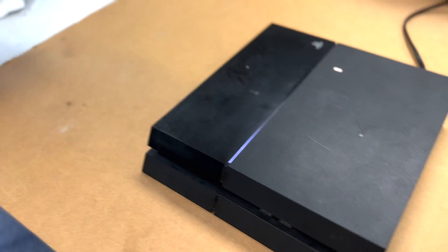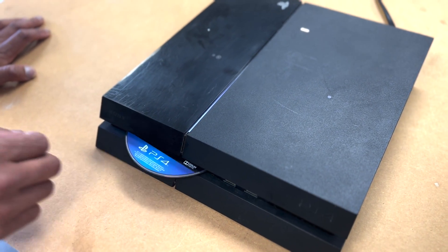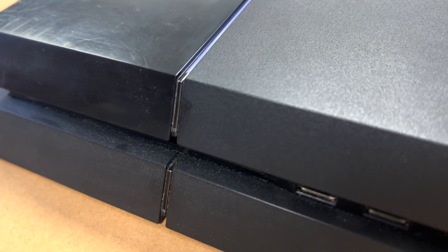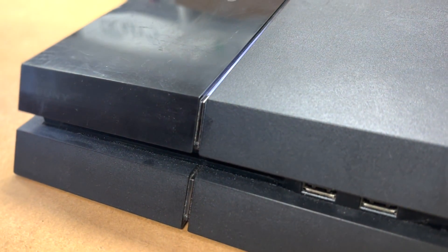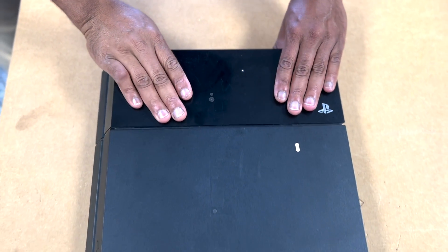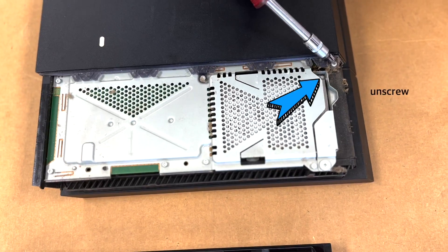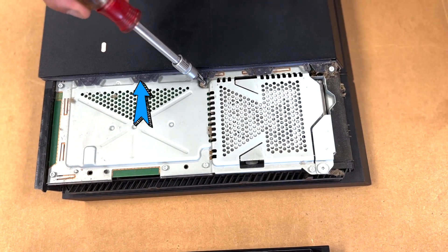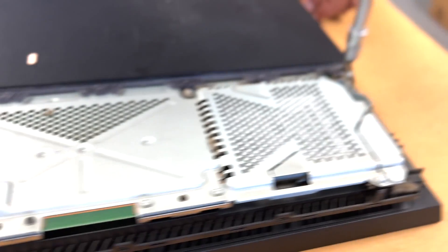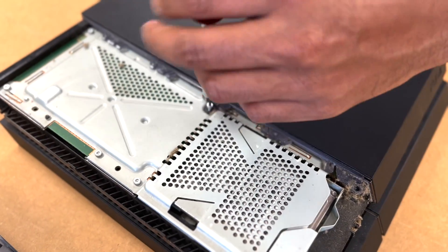You need to slide the hard drive cover back and have to put a little effort into it — it's pretty snug. Three torque screws are holding the remaining cover; you need to remove that.